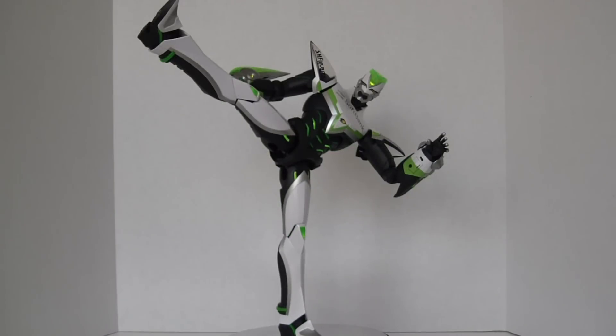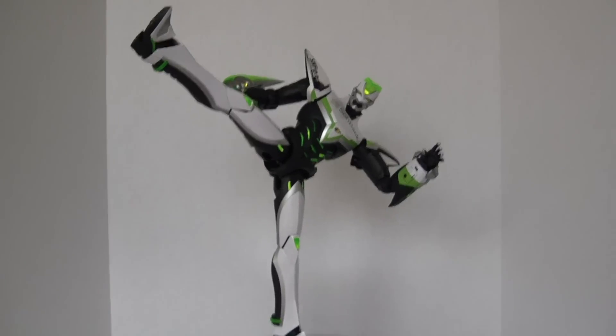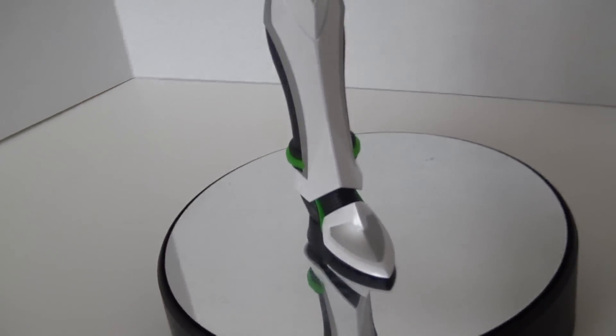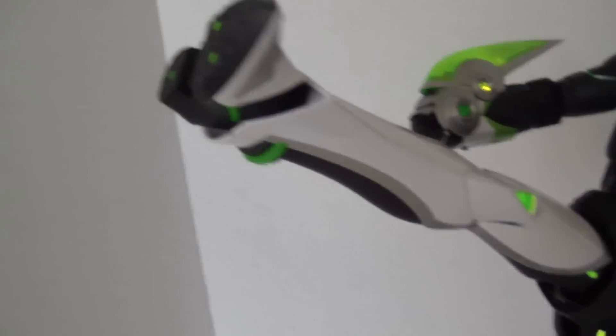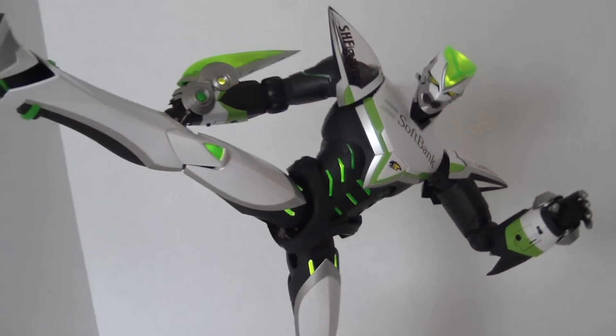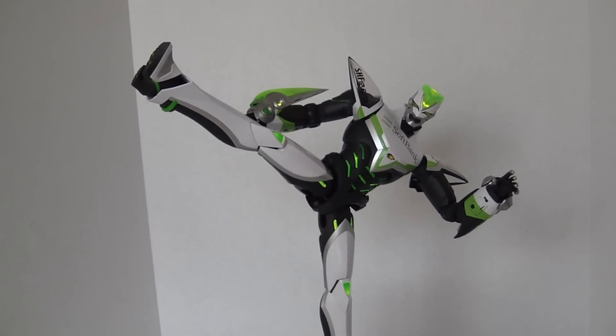Final thoughts: Bandai did an excellent, excellent job with their 12-inch Perfect Model Wild Tiger, and if the Barnaby Brooks Jr. release is even half this good, I will be completely satisfied. This figure retails for about $250 and you can find him on places like eBay and Amazon, so definitely pick yours up. And if you think I'm faking this stance right now, let's take a closer look — he is being supported only by one foot with no stand or strings attached at all. With that, I will see you at the next review. Thank you.